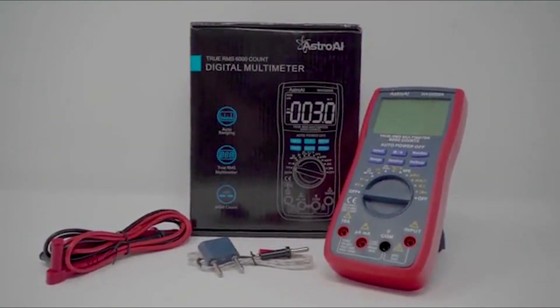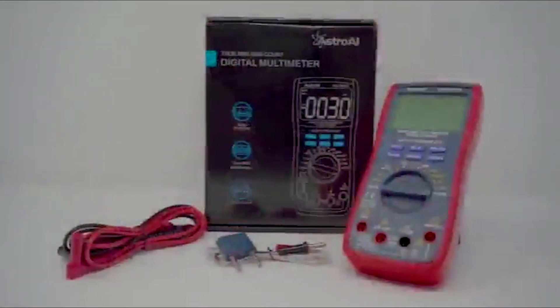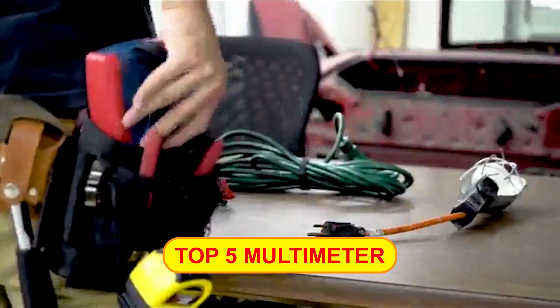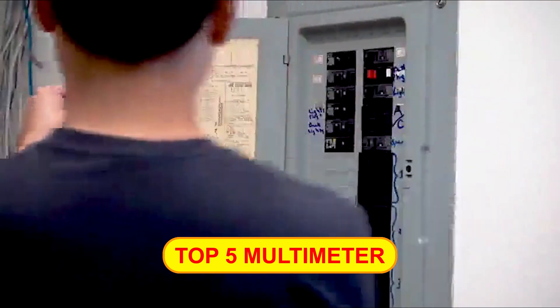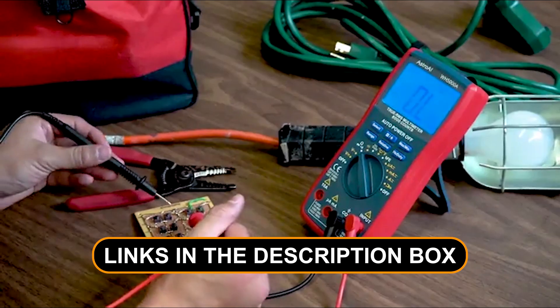Struggling to find the perfect multimeter for your project? Your search ends here. In our video, we've rounded up the top five multimeters currently ruling the market. If you're ready to take your pick, you'll find direct links in the description box below the video.